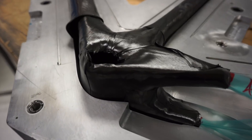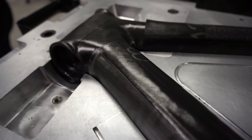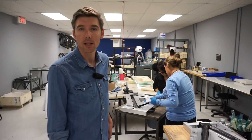We make head tube preforms, bottom bracket preforms, and then each of the tubes, and they get joined up in this cure tool — assembled — where the tool will then be closed, and then head off to start the curing process.